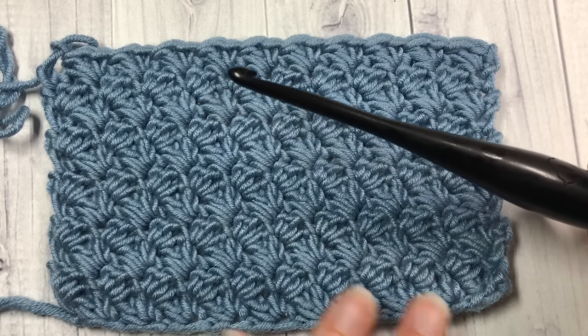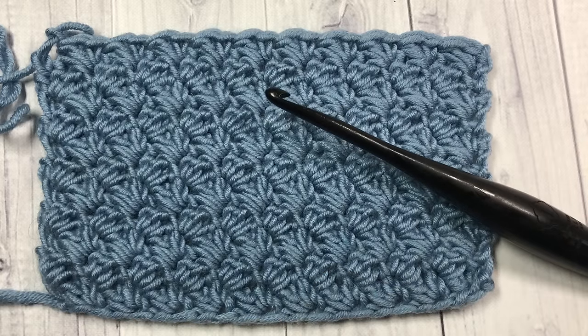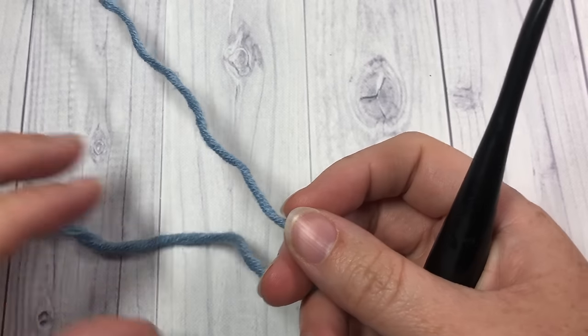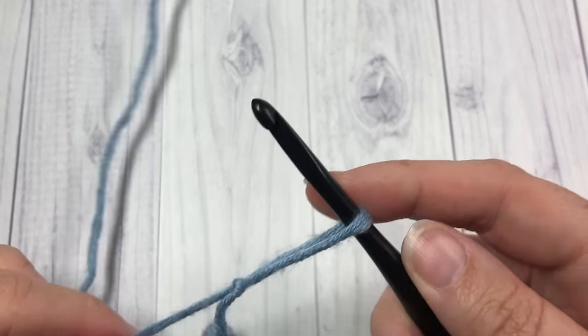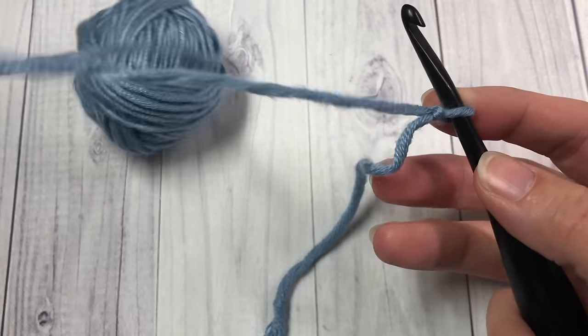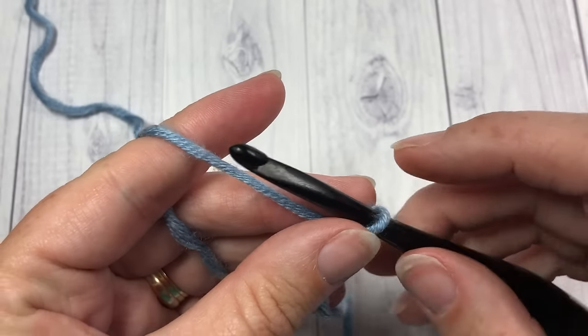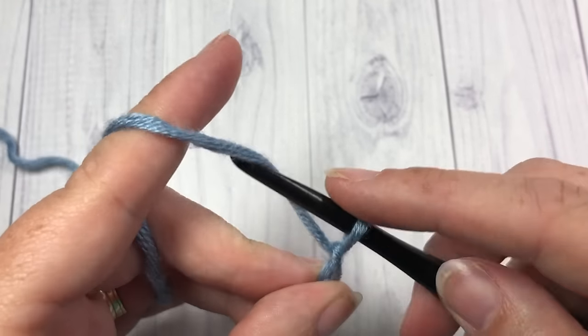Thank you so much for joining me. Don't forget to subscribe while you're here. Let's grab our hooks and our yarn and learn how to crochet this beautiful Suzette stitch. We're going to start by making a slipknot, and for this stitch you're going to need to start with a foundation chain that has an odd number of stitches. Today I'm going to start by chaining 21.